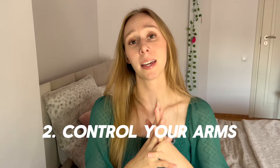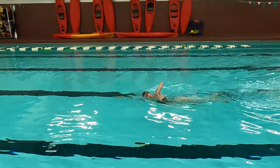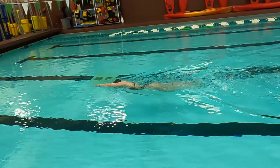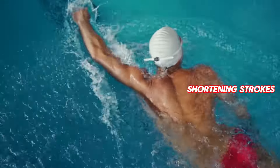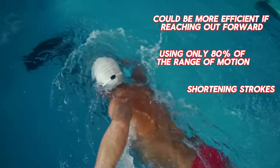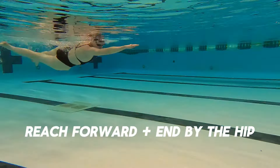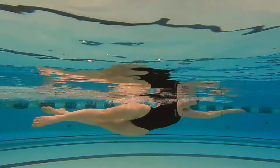Number two: swim calmer, slower, and with less splashing. Pro swimmers barely make any splash. You want to aim for the maximum distance per stroke, which means making your strokes more effective. You may be moving your arms fast but shortening your strokes and not going anywhere. Instead, be in control of your body — slow down, finish the stroke all the way by your hips, and you're going to move further and it's going to look much better.